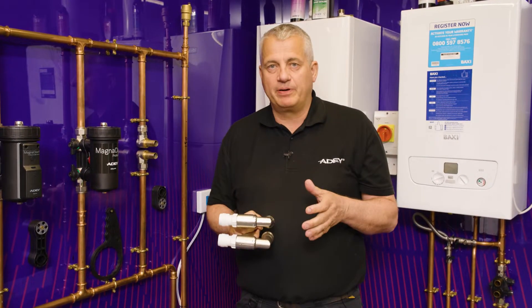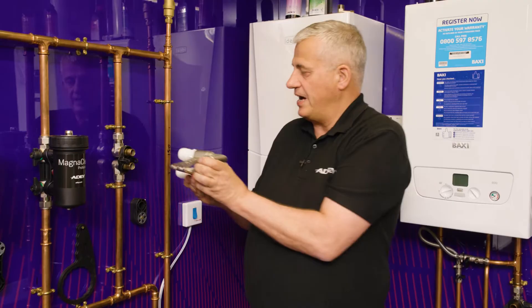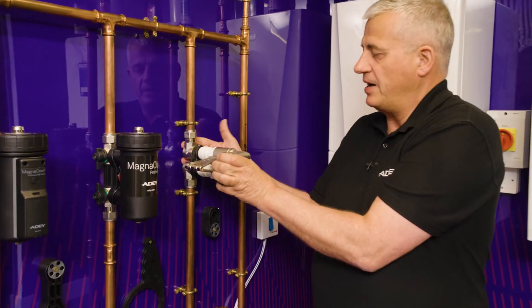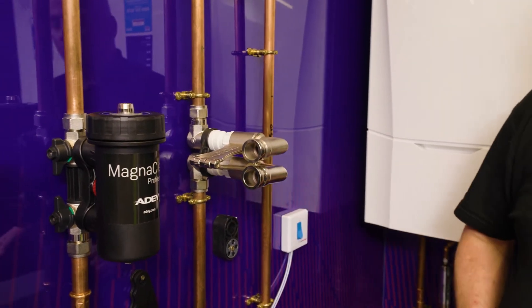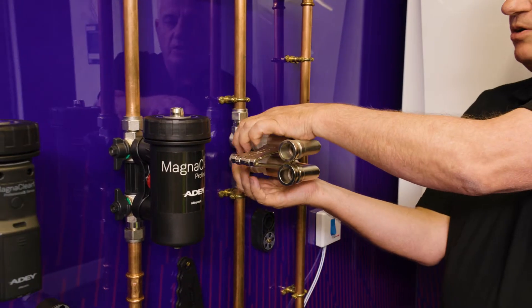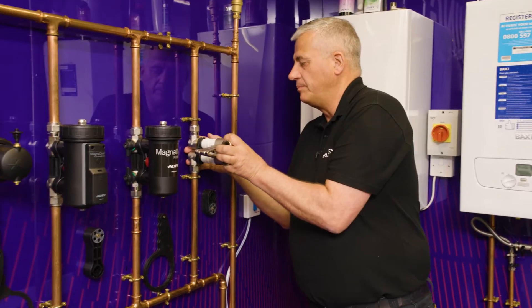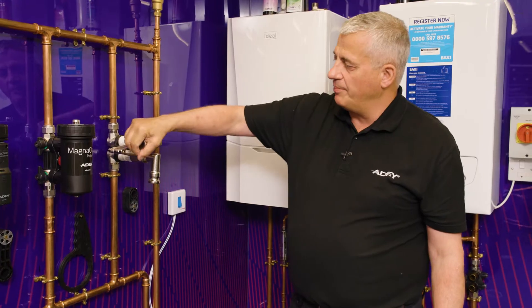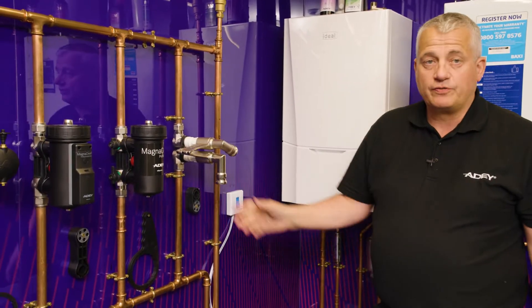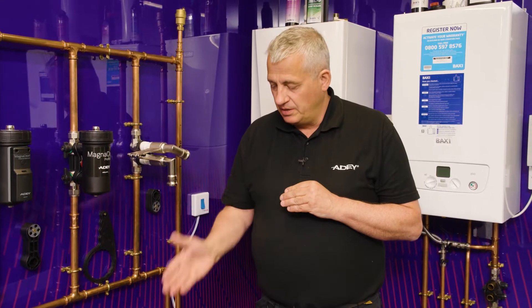We now have the bracket ready to go onto our filter connection. A little tip for this process: remember our locking mechanism, our wheel. When I now put my MagnaCleanse HTV bracket on and push on firmly, having the locking mechanism behind enables me to pull in and release easily. Once connected, we can now swivel our elbows around to wherever we want for our hoses. So we now need to go to our MagnaCleanse machine and grab our hoses from the unit.